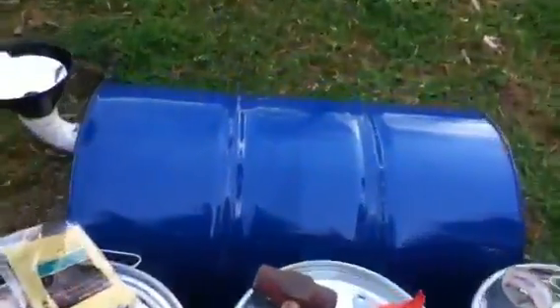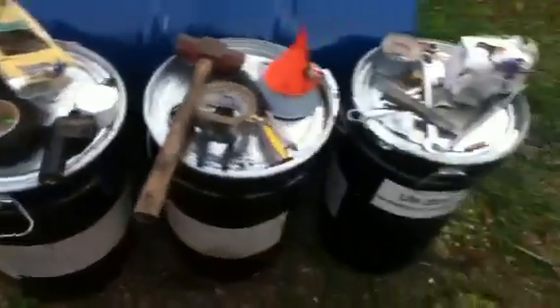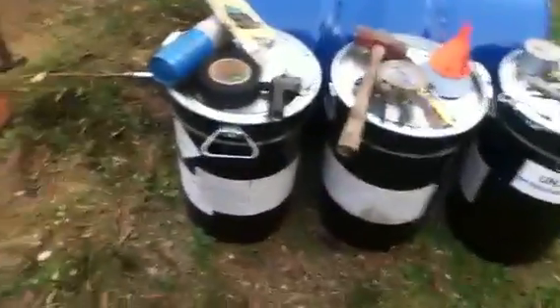The big blue drum is my oil. These three are my reserves. Oil pipes in through there.